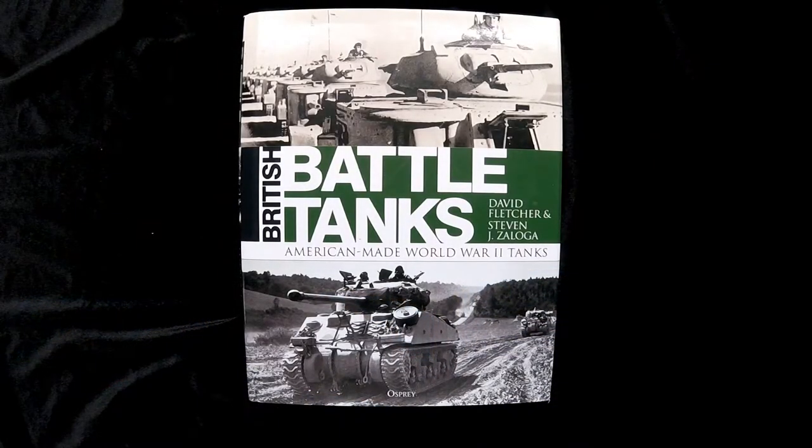Hi, this is Jim Starkweather, the publisher of Kitmaker Network, and welcome to another episode of Turning the Page. Today we have British Battle Tanks by David Flusher and Stephen Jay Zaloga. This is American-Made World War II Tanks by Osprey.